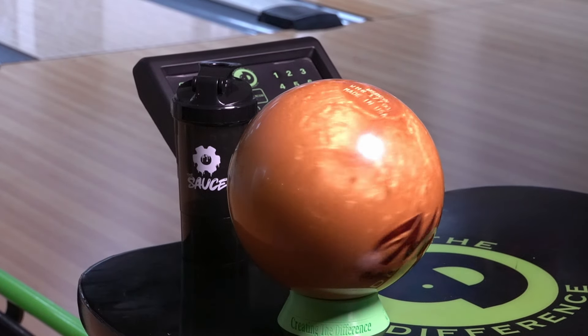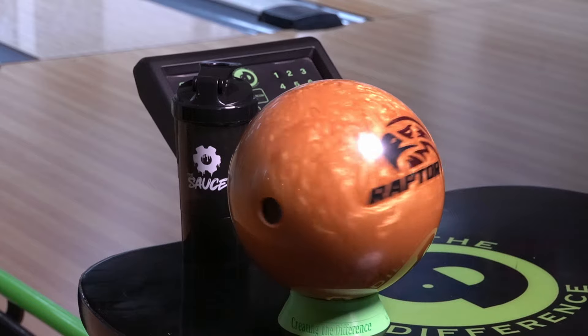One other thing I wanted to point out: this ball is 5000 LSS, which stands for laser scan surface. But if you look at the ball, it looks shiny. That's unique and cool because what Motive is doing is they have a bowling ball that appears to be shiny but doesn't have any polish on it. I believe that is part of the reason why this bowling ball is so responsive to friction.